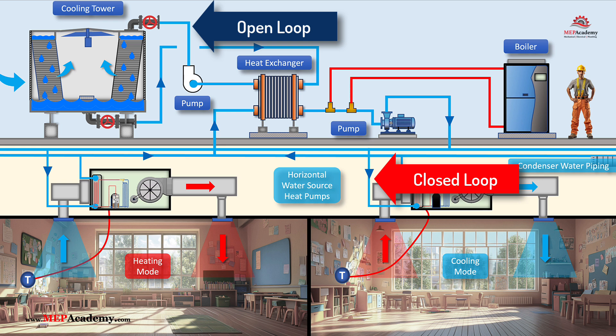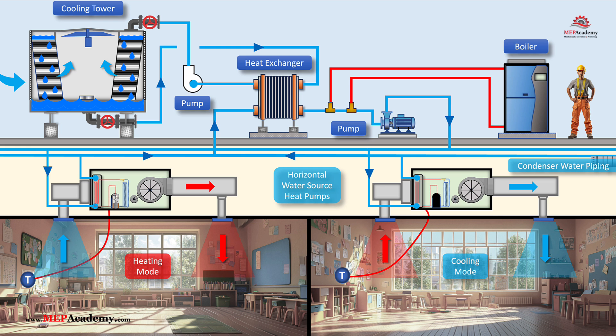The open loop consists of water circulating between the cooling tower and the plate and frame heat exchanger. This water is exposed to the atmosphere, making it susceptible to dirt, debris, and biological growth. The closed loop contains clean, treated water circulating between the plate and frame heat exchanger and the water source heat pumps inside the building. Cooling towers are prone to biological growth, scaling, and debris accumulation. By using a plate and frame heat exchanger, the open loop contaminants are isolated from the water source heat pumps, reducing maintenance and extending equipment life.